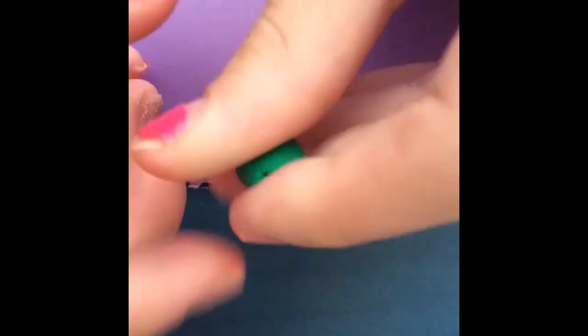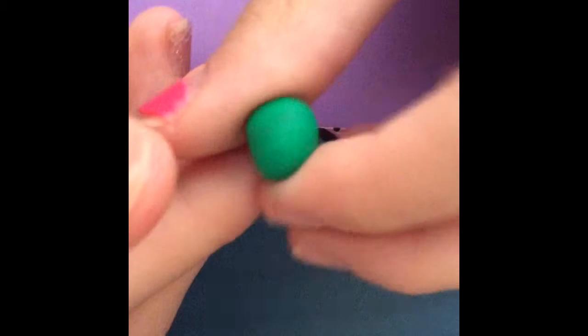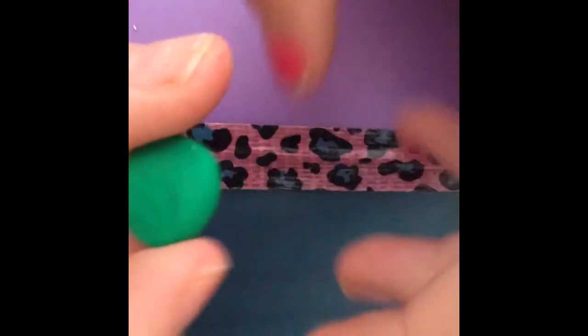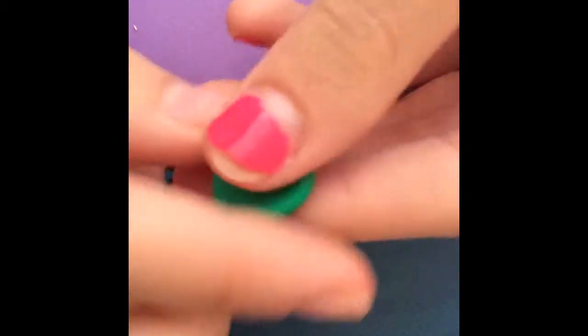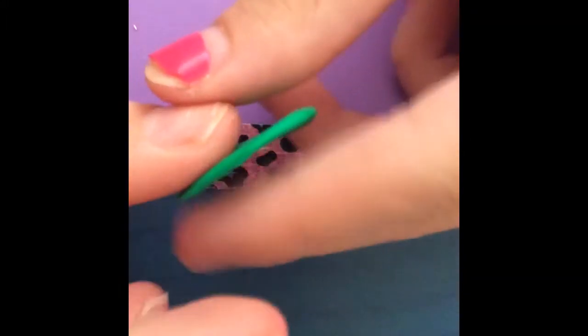Now we want to make the leaves. Take a small piece of your green clay and roll it into a ball. When you have your ball, start flattening it out — make sure it is not too thick or too flat. Flatten it until you think it is the right size.